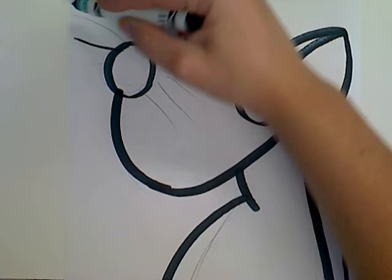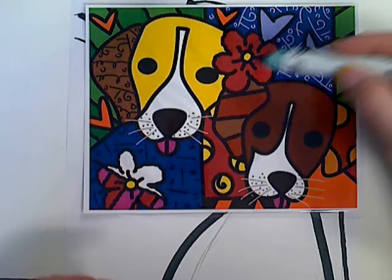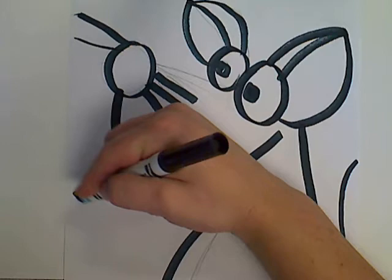The next step is to divide up the space. With Brito's work, you can see he divided up anywhere that's large and put a pattern in it. The background definitely has stuff going on. In his work you're going to see a lot of hearts and stars, so if you'd like to incorporate those, you could too. I'm actually going to do that — I'm going to put a few of those hearts.